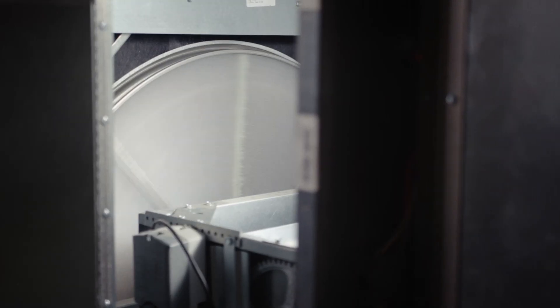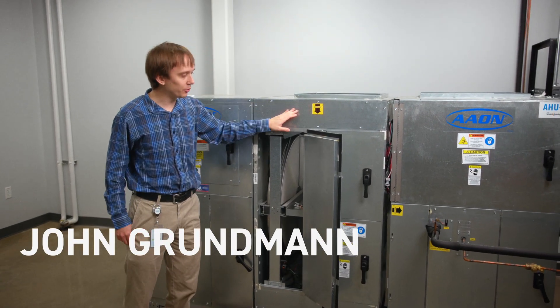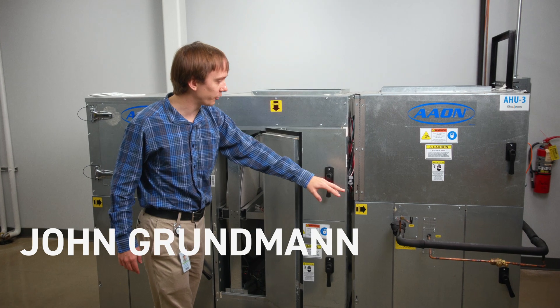This is a V3 unit with a heat wheel. The heat wheel goes upstream of the main air handler unit. This one also has a DX coil, as you can see we have the piping for the split system.